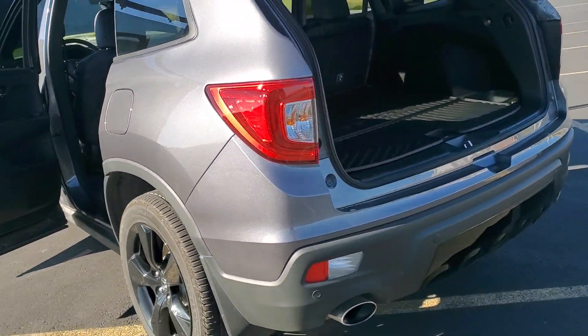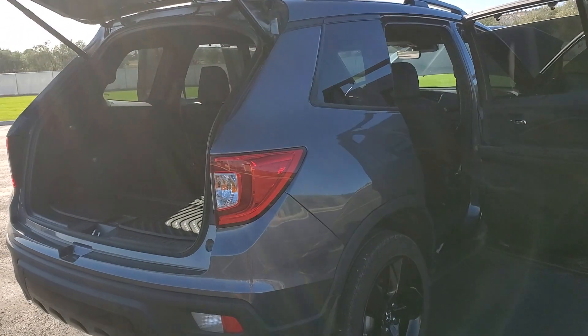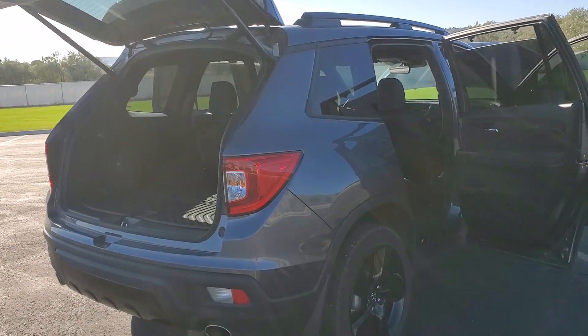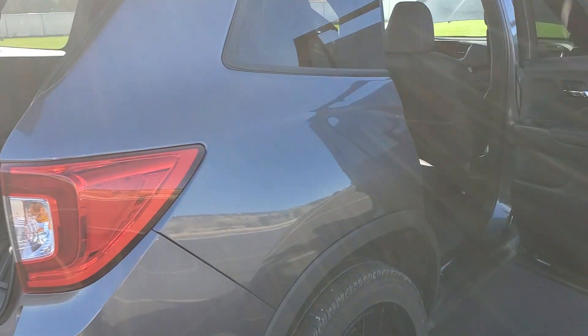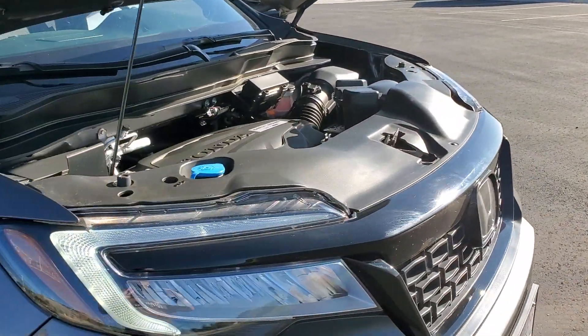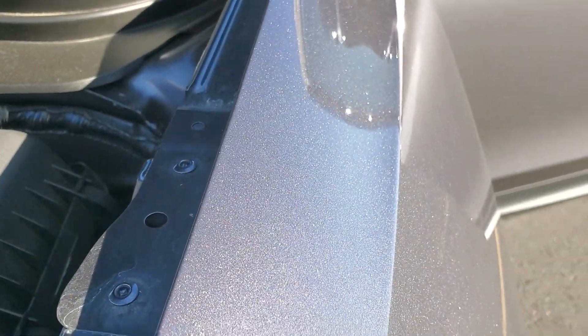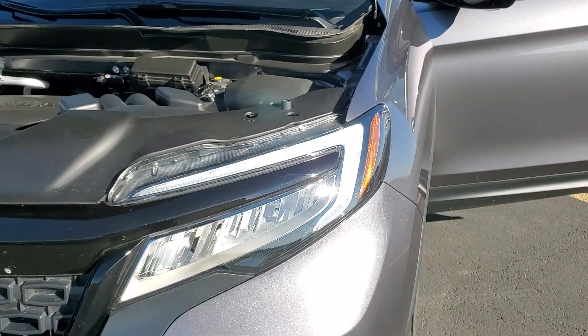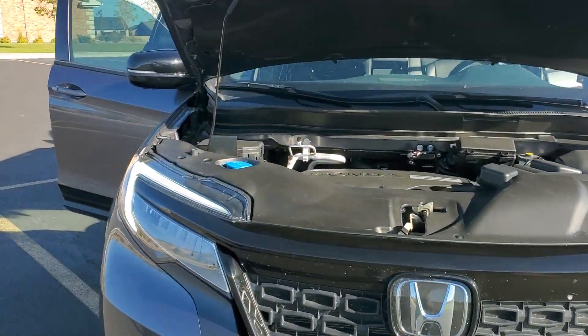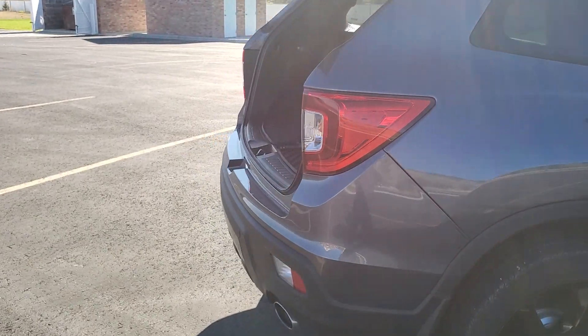What's up guys, ZR Car here back again with another video. Today I wanted to take a look at the 2020 Honda Passport Elite. You guys have seen it before — the color is Modern Steel, it does have some metallic in it. I've got the black leather with the Elite model, and you can see that metallic shimmer in the sun. Pretty nice color.